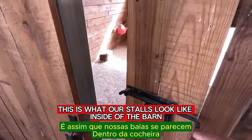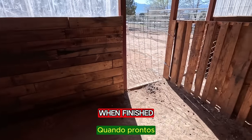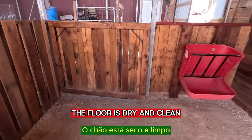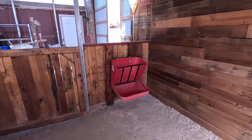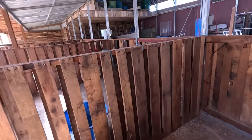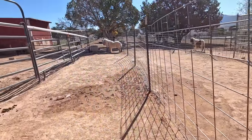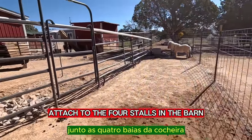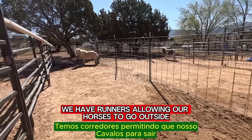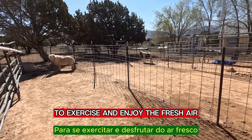This is what our stalls look like inside of the barn when finished. The horses are protected from the elements. The floor is dry and clean and free of sharp objects and slippery surfaces. Attached to the 4 stalls in the barn we have runners allowing our horses to go outside to exercise and enjoy the fresh air.